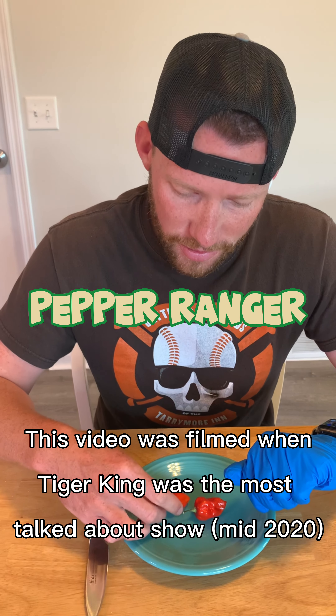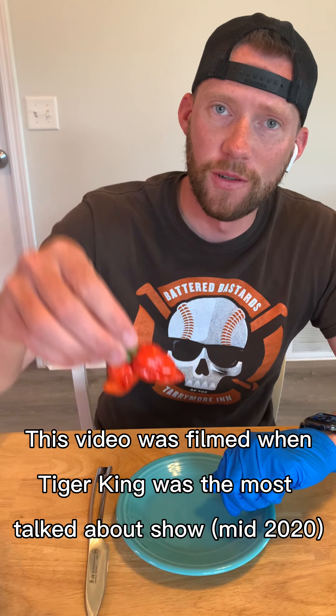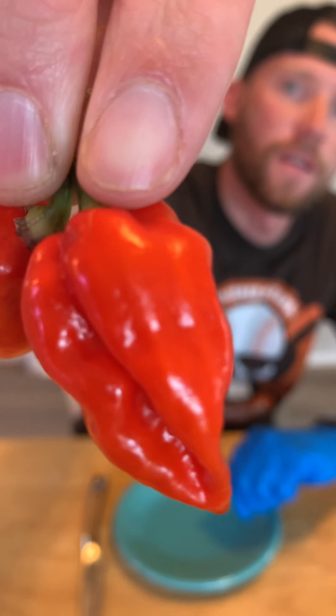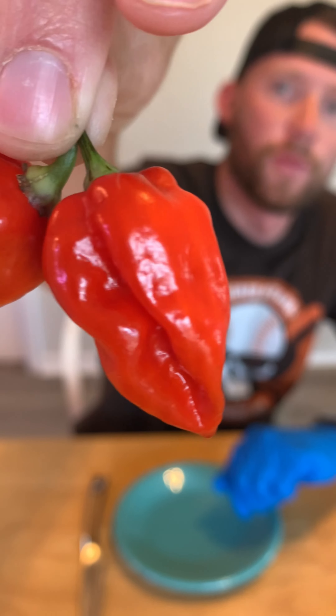Hey all you hot peps and peppers, it's the Pepper Ranger here with another pod review. Today I'm going to be trying out these mean looking things. Purple Ghost Scorpion.